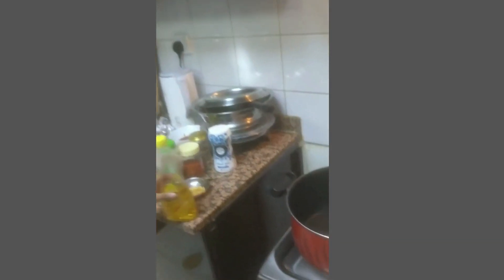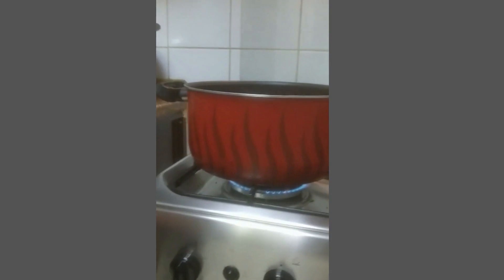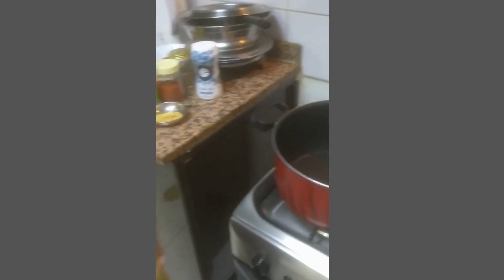I am making spaghetti, so the first thing we will need is a bowl. We need to put the temperature till this heats up and then we need to start putting oil.